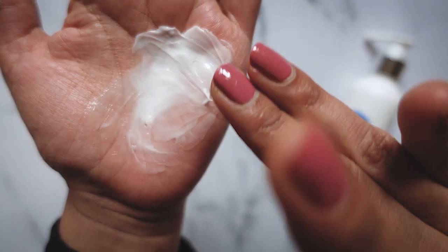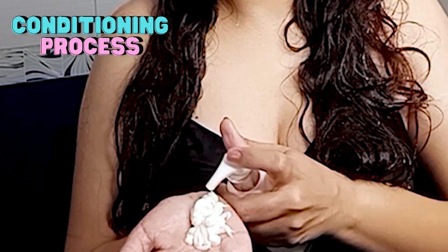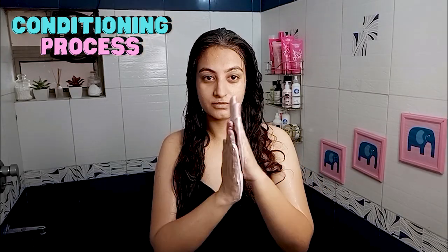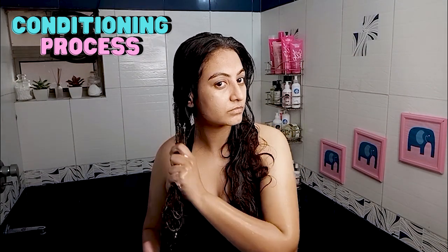Now I'm going to condition my hair. I'm using the Mom's Go Natural Damage Repair conditioner. I'll take a very generous amount of conditioner, emulsify it on the palm of my hand, using half on one side of my hair and the other half on the other side.